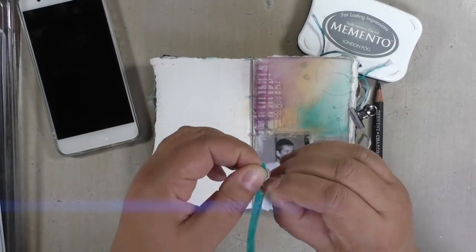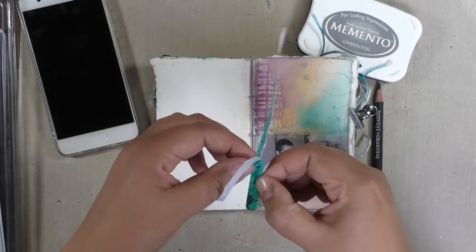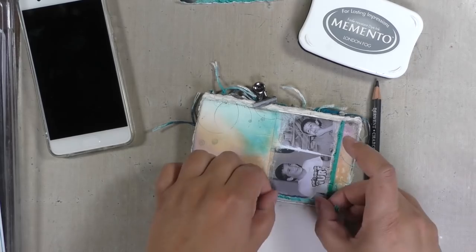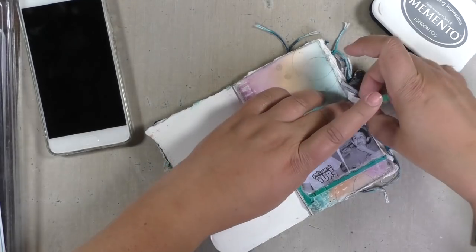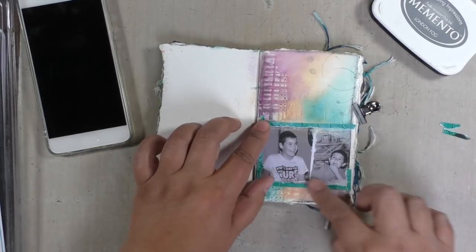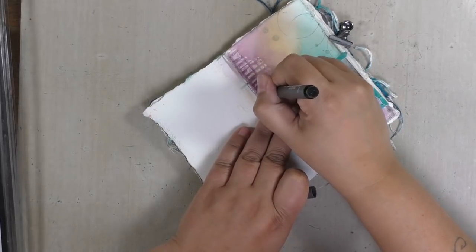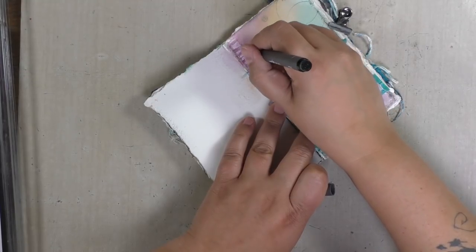I took out my Butterfly Whispers mixed media stickers — these are the ones for the April layer-a-day challenge. It was quite challenging to already have my focal point on the paper; usually that's what I end with. So I tried to find ways to make that work for me, including adding a frame to it.